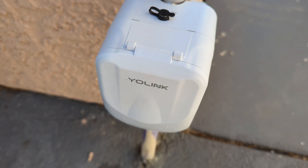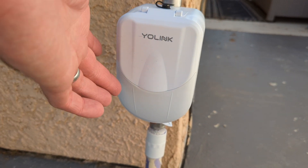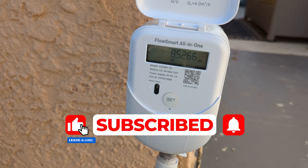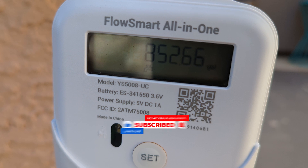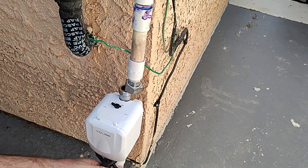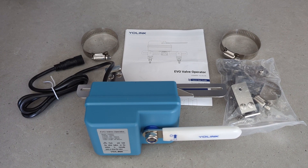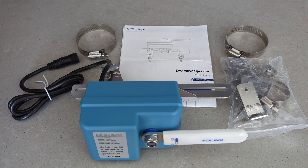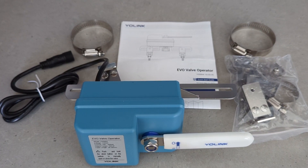Overall, what do I think of the FlowSmart? I think it's a great all-in-one device. Not only can you shut off your water automatically with great flexibility, but it is also a water meter so you can see exactly how much water you're using. The downside, of course, is that it does need to be installed — either you do it yourself or hire a plumber. If you're not up for that, the good news is that Yolink also has a smart shutoff valve that needs no plumbing and can be installed by anyone in about 20 minutes. Check out that video to learn more.